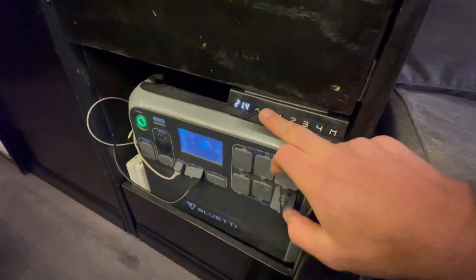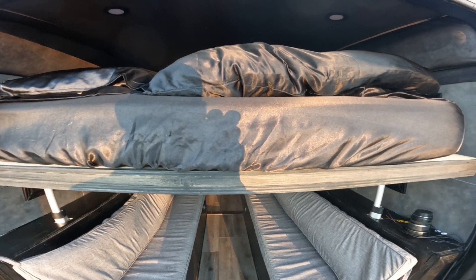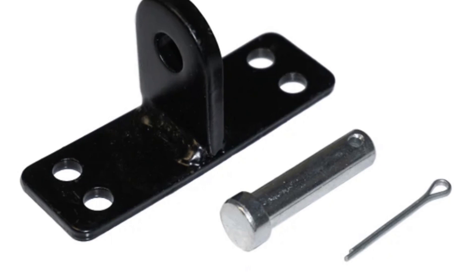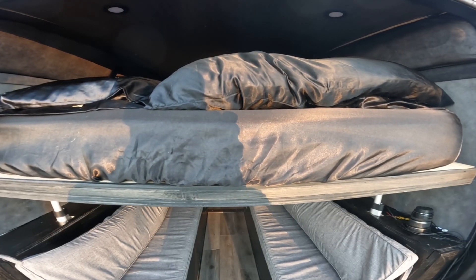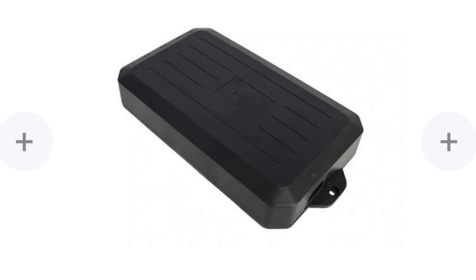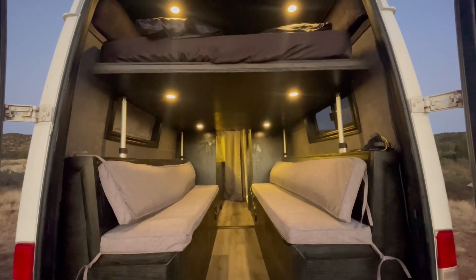Installing this was fairly straightforward. You figure out exactly where you need to mount it, put the mounting brackets on the top and bottom, bolt them down into the floor and then into the bottom of the bed, and hook all four wires into the Hall Effect sensor controller. Then set the presets on your remote control, and it's fully functional — hit a button and everything operates simultaneously.